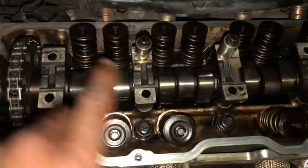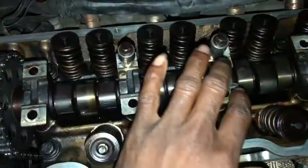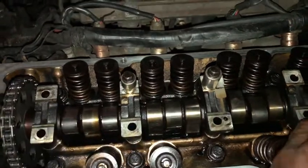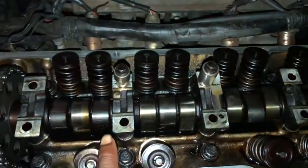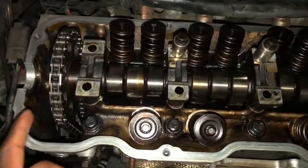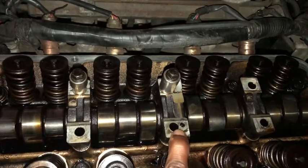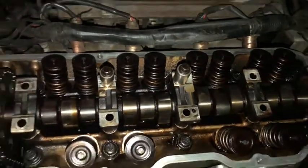Now it's just the cams sitting there. You might wonder how I get it to stay — usually you're supposed to have a special tool. What I did was remove the intake side first, then used the 10 bolts originally on there to hold the cam down with two cam caps. This way when I removed the exhaust side it would not pop up. Everything stays in place, timing is still intact — no need to mess with the timing. With those two caps holding it down I don't need any extra tools.